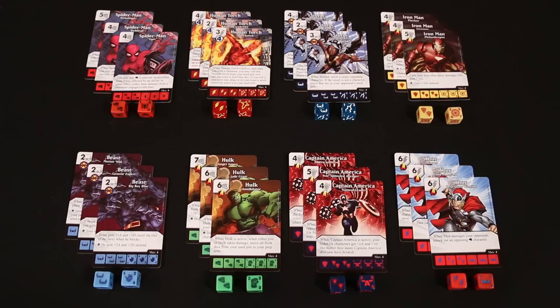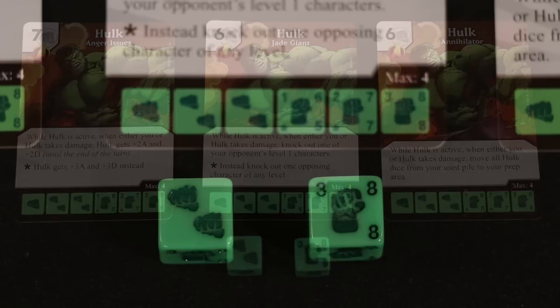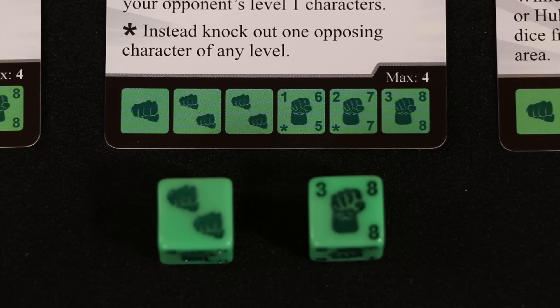The game comes with eight different characters with three unique cards each, distinguished by their subtitles. You'll be able to build your team using the version of the character you think best fits your playstyle or the kind of team you're trying to form. Although the character cards are unique, each version of a single character uses the same character dice. The starter set provides two dice for each of the characters included.